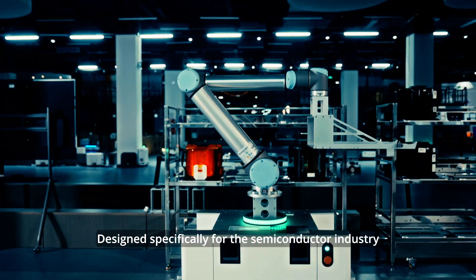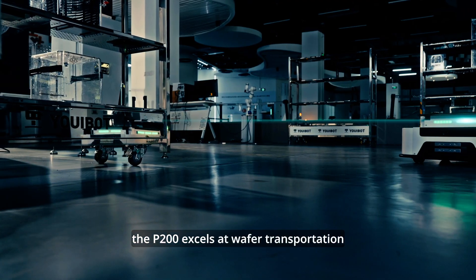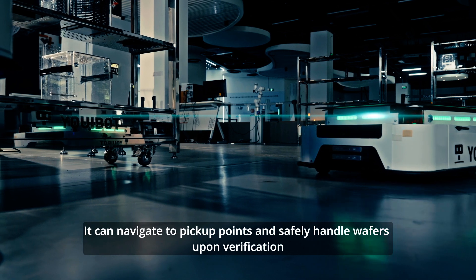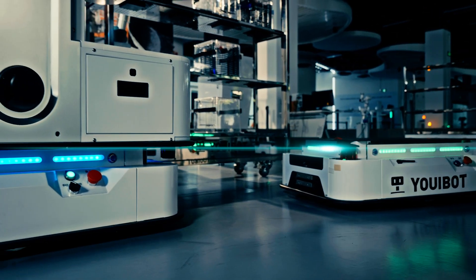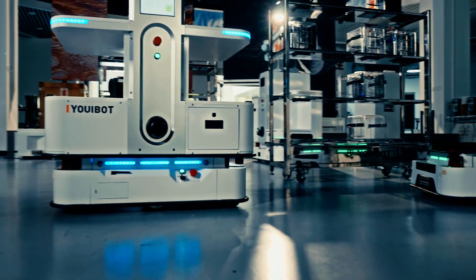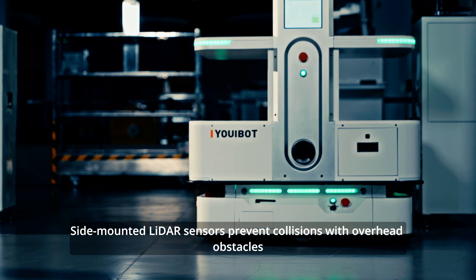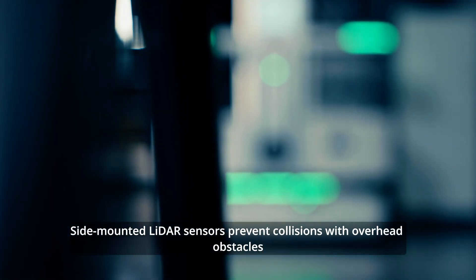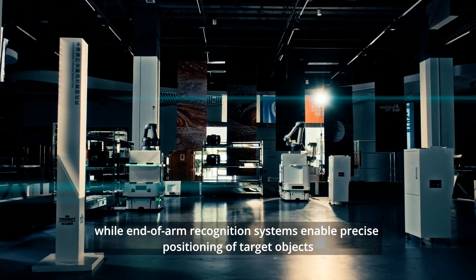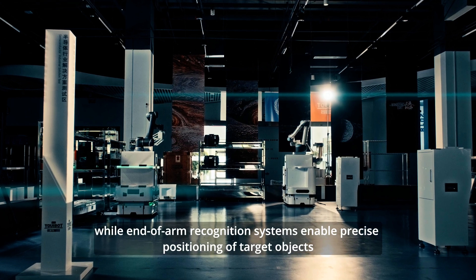Designed specifically for the semiconductor industry, the P200 excels at wafer transportation. It connects to pick-up points and safely handles wafers upon verification. Side-mounted ladder sensors prevent collisions with overhead obstacles, while end-of-arm recognition systems enable precise positioning of target objects.